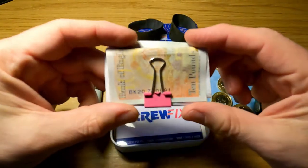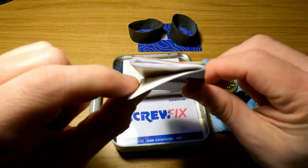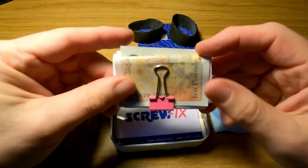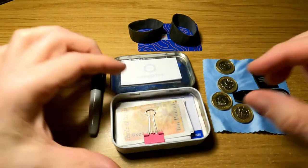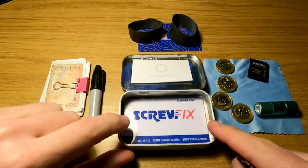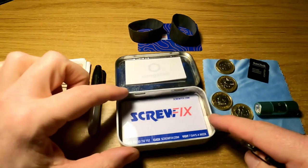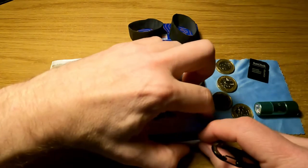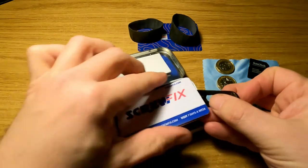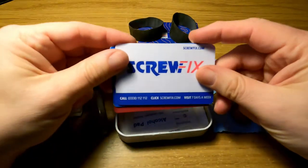Here is my money. I only had one note so I wrapped some paper up together to make it look like a big pile, but you could get a big wad of money in there. Credit cards are a good fit, however they're too good a fit and you can't actually get your fingers in — so this pry bar is a useful little thing for prizing them out from the bottom.